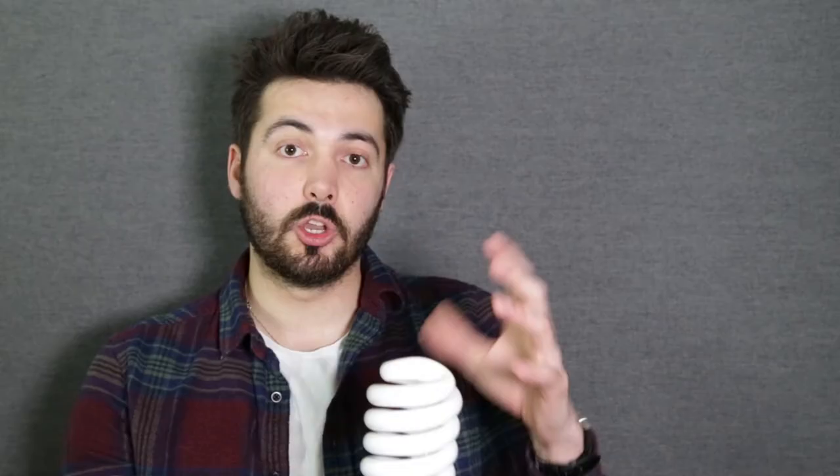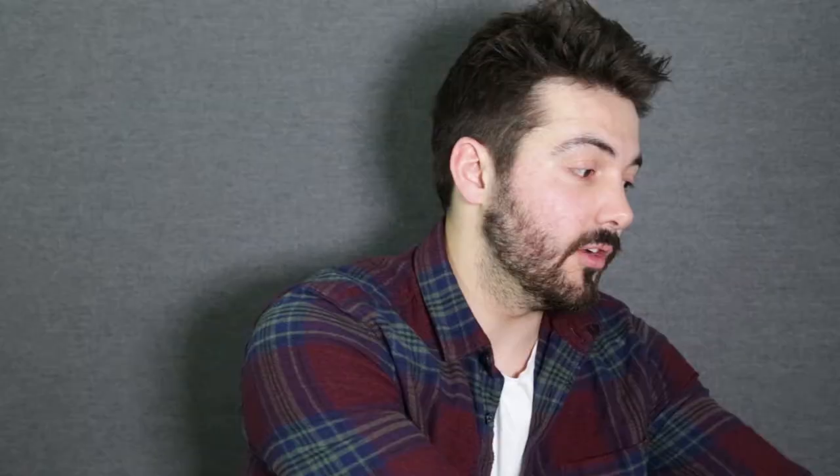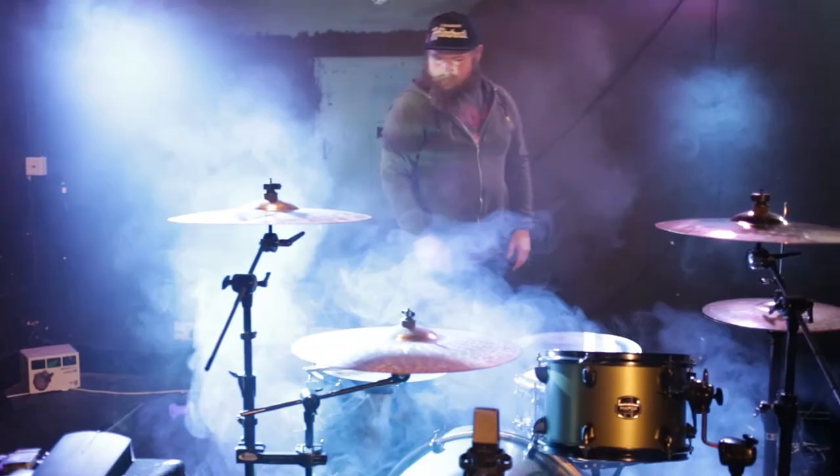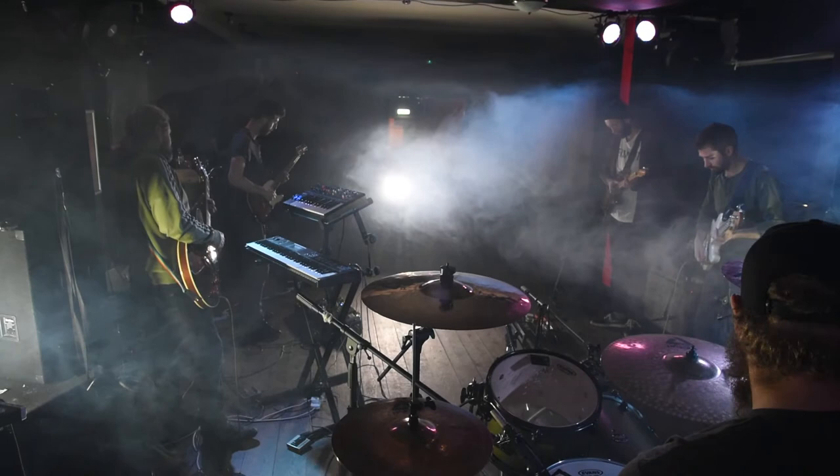We also had two 80 watt halogen bulbs stuck behind the speakers, which gave a really nice backlit look. Unfortunately one of them fell off and smashed halfway through recording, but I can't recommend them enough — the output was really nice. We brought a newer LED flat board positioned at the front of the venue, which really brought out the subjects closest to us. We also had a smoke machine, and Tom really made the most of it — it clouded up nicely and left some great effects when combined with the different lighting colours.